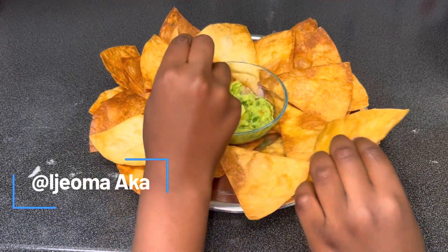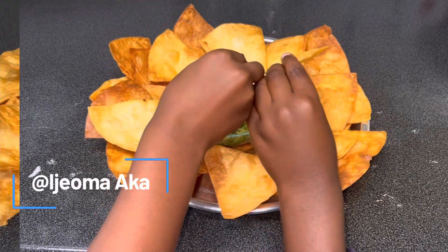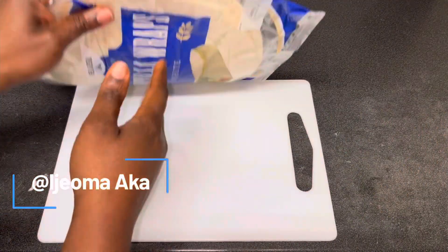Hi, welcome back to my channel! I hope you all are doing great. In today's video I'm going to be showing you how to make this simple snack in five minutes, using tortilla wrap.